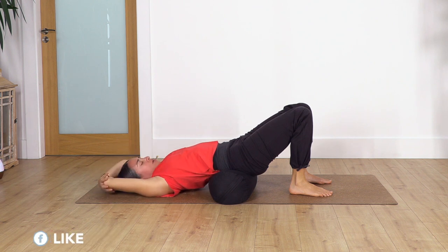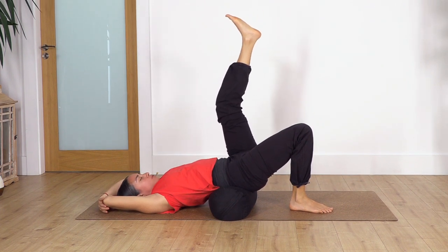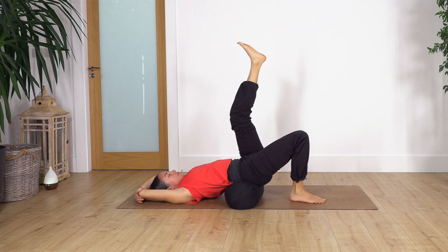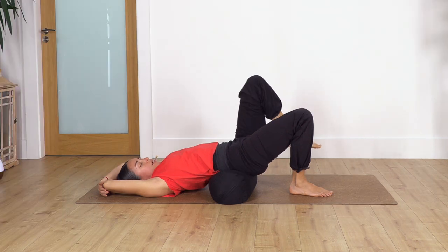Now change the arm so the other arm is at the top, lift the left leg — you can keep it bent, it doesn't matter. We hold for four. Inhale, exhale, three, exhale, two, exhale, just one more, and exhale. Bend the leg — well done.